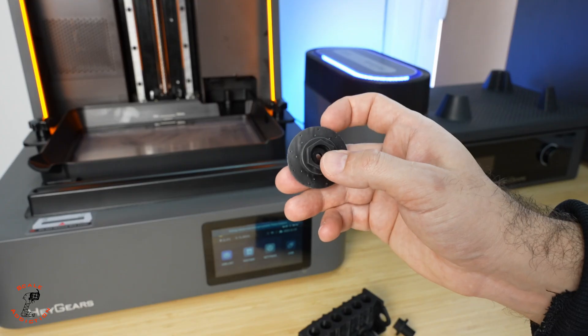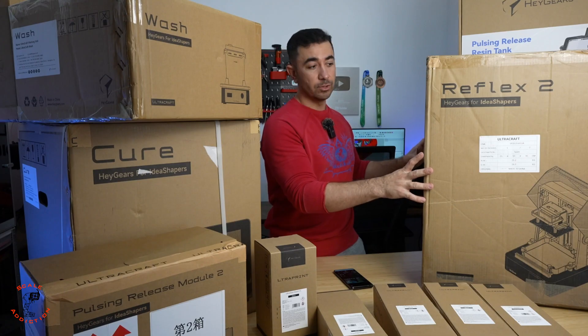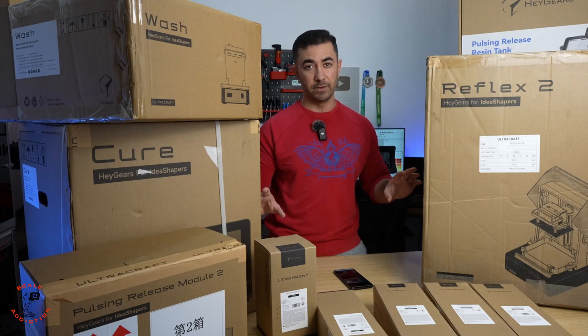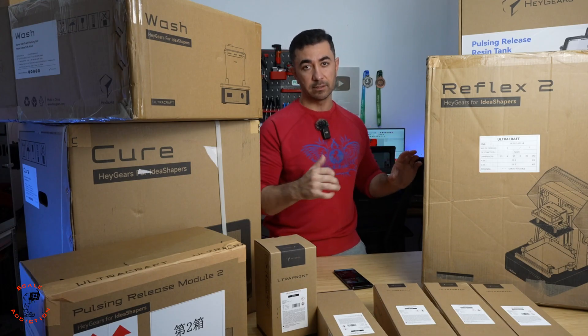What we have here is going to completely change the game of my 3D printed car project — this is the Saguar Reflex 2 resin 3D printer. It's a bit different than the resin printers we used before, and I will show you everything you need in this video and why this printer is a bit more expensive than the other ones we used.